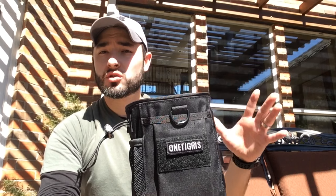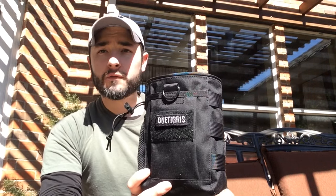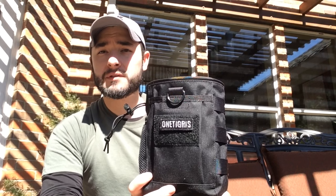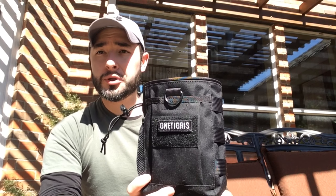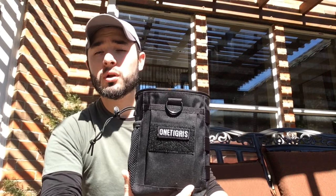I got this item because One Tigris is a brand that's starting to become very popular. I've seen it on Facebook, on Amazon, and on several other YouTube channels. It definitely caught my eye because it's right up my alley — lots of tactical gear, bushcraft-type gear, backpacks, and really cool durable items that I wanted to give a try.